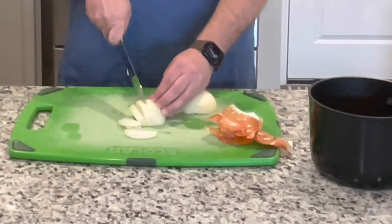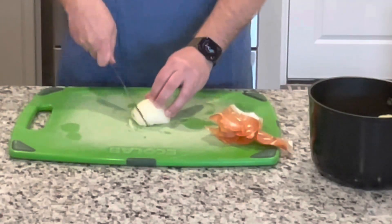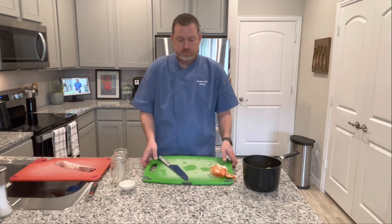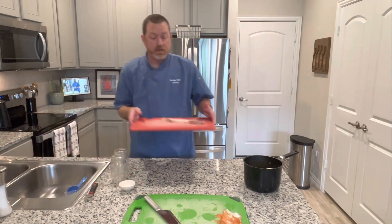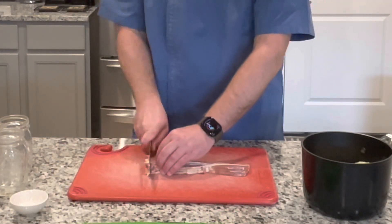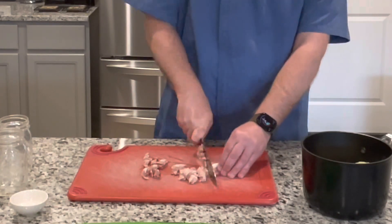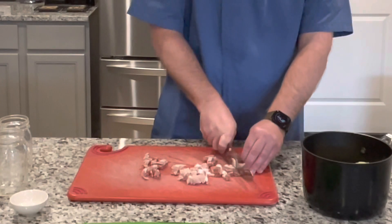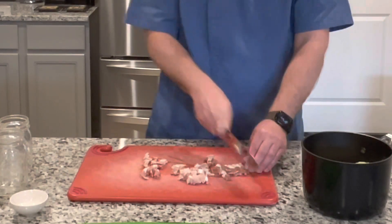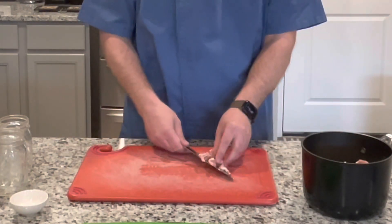I'm adding the onion in, and I'm not breaking the pieces up because as they boil they will break up on their own. This just gives everything a little extra flavor. Now I'm going to add our bacon — I'm using thick cut smoked bacon, just doing small little slices. If you don't want to put raw bacon in there, you can use bacon grease or already cooked bacon. You can also use a beef base instead.